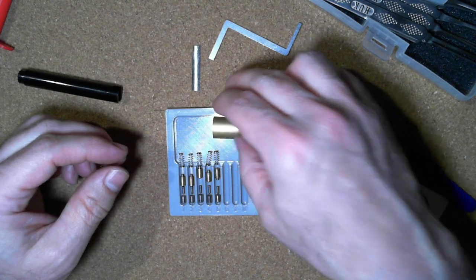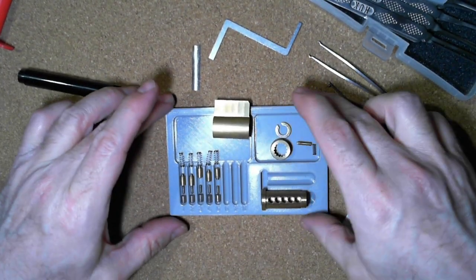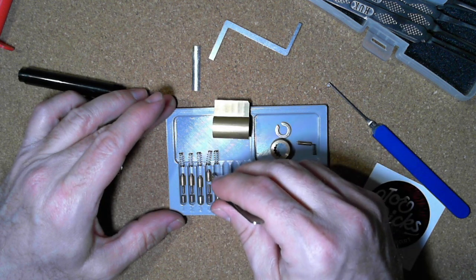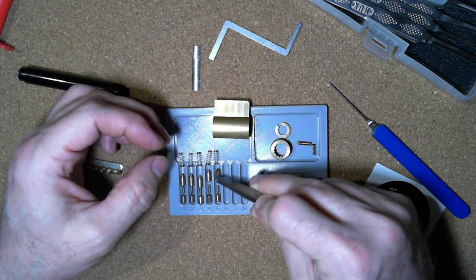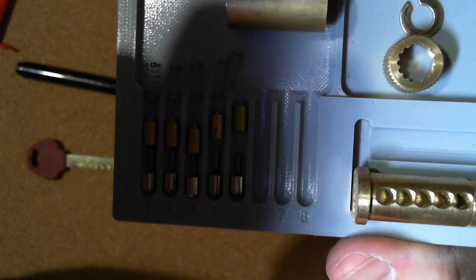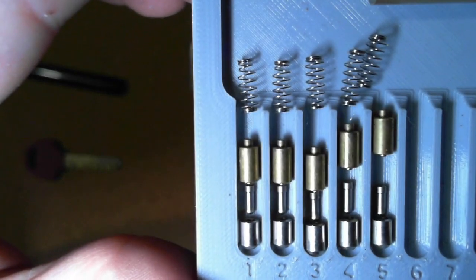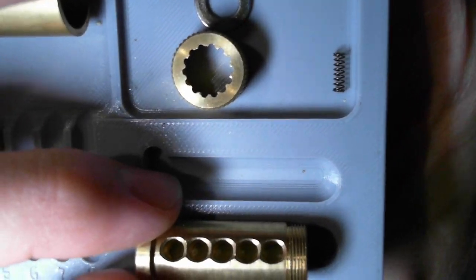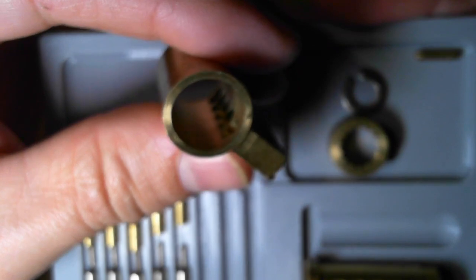All the springs are the same. And five — thank goodness nothing went flying everywhere. Not too bad for gutting it. So obviously when I felt like I was hitting spools, I was actually hitting the pin-and-pin type thing. Let's bring this up so we can get a better look. All the pins basically look the same — all standard pin-and-pin. Springs are all the same. The core looks pretty standard, nothing done to it. The bible is the same, all standard, nothing different in there either.